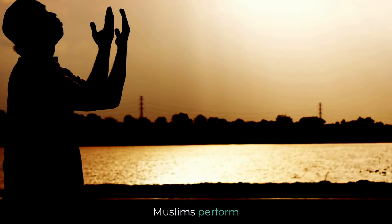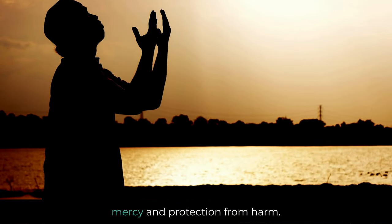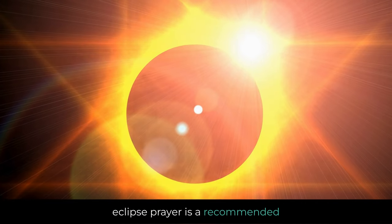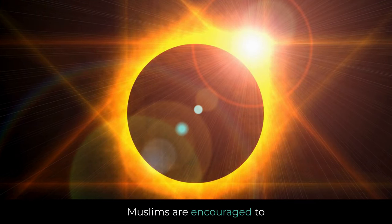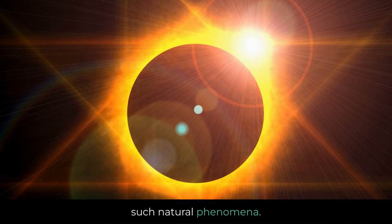Intentions: Muslims perform Salat al-Kusuf to seek Allah's forgiveness, mercy, and protection from harm. It is important to note that the eclipse prayer is a recommended (mustahab) practice in Islam, and not obligatory. Muslims are encouraged to increase their worship and seek Allah's mercy during such natural phenomena.